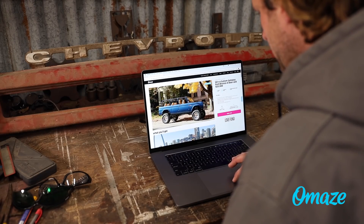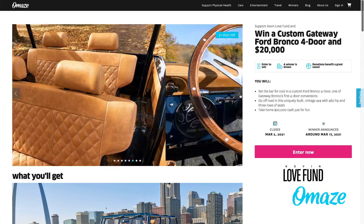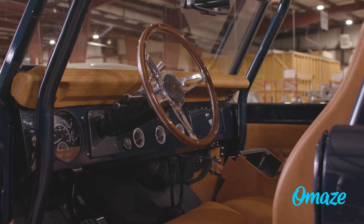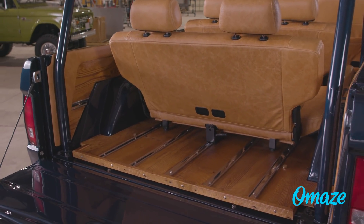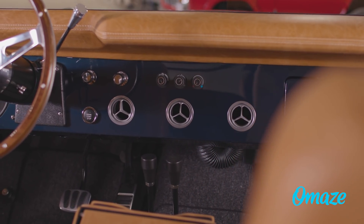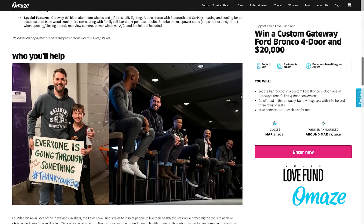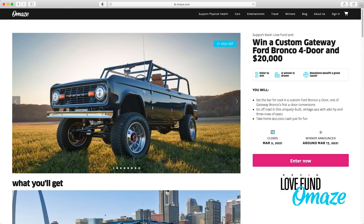Right now, if you make a donation, you're in it for a chance to win a Bronco. But this isn't just any Bronco. This Bronco has been stretched to allow for two more doors and a third row seating. It has a 460 horsepower engine, 10-speed automatic transmission, 18-inch billet aluminum wheels, and 35-inch tires. I really think this is something I should have for the farm. And on top of all this, they're throwing in an additional 20 grand to go along with it. Every donation supports the Kevin Love Fund. Kevin Love is a professional basketball player for the Cleveland Cavaliers who is a huge advocate of mental health awareness, and launched a charity to set up a social-emotional learning program in schools nationwide at no cost. So it's a win-win. You help support the Kevin Love Fund, you're entered for a chance to win the Bronco. Go to amaze.com slash rainfall to check out how this all works. It's a great cause and it's an amazing truck.